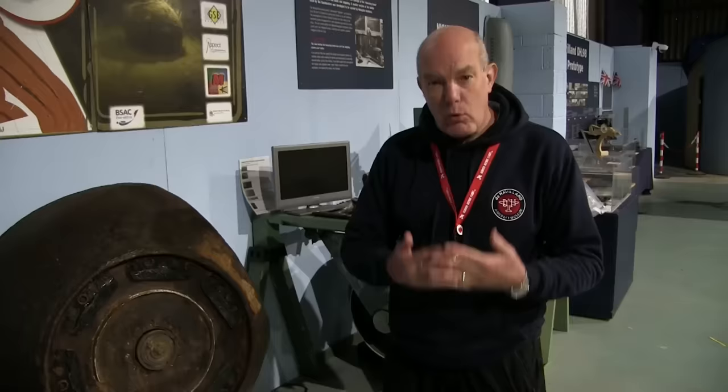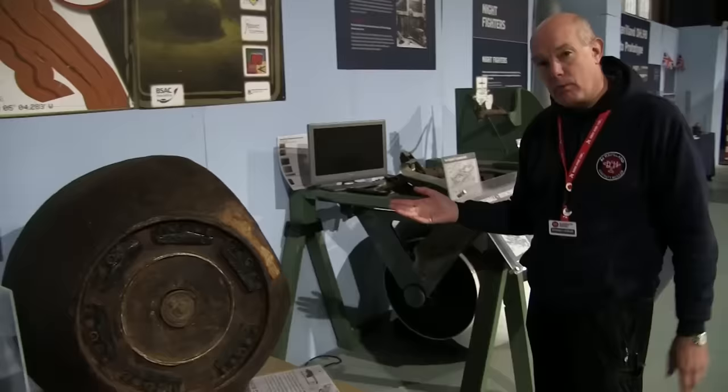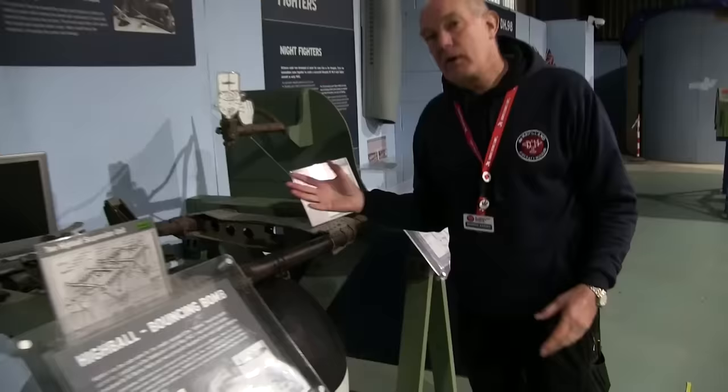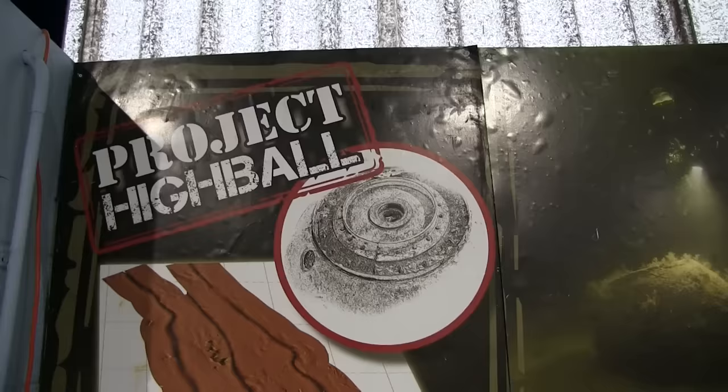Number five: Mosquitoes, just like Lancasters, also had a bouncing bomb. Unlike 617 Squadron's Lancasters that used bombs against the dams, these bombs were designed to be used against enemy shipping or against very large concrete targets. Two of them were carried on each Mosquito. In the end, the war finished and they were never actually used in action.